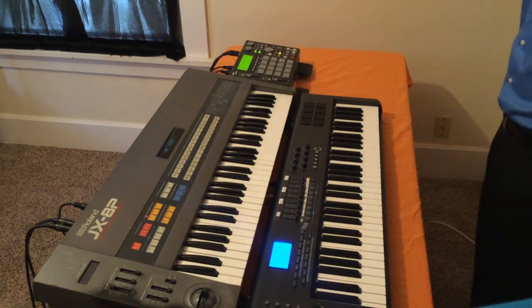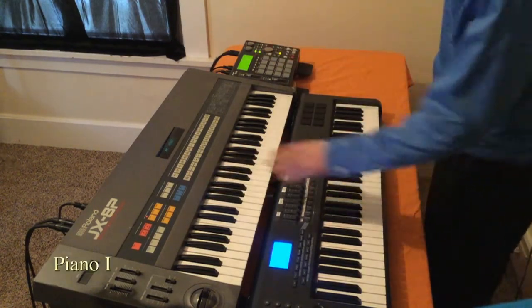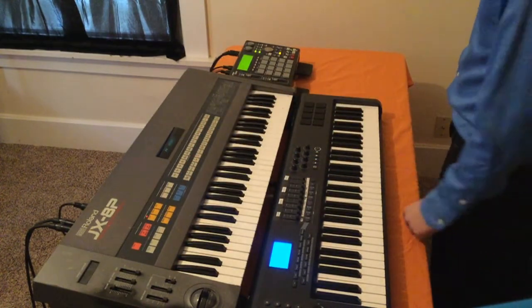And we can solo it and hear just the keys. That's piano preset number one and I'm just going to go ahead and go through some of the presets here to see what they all sound like.